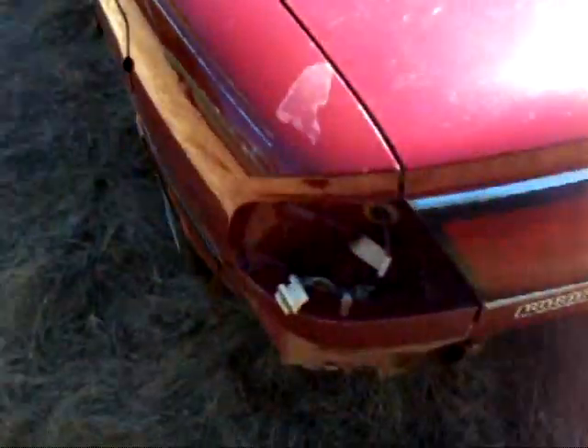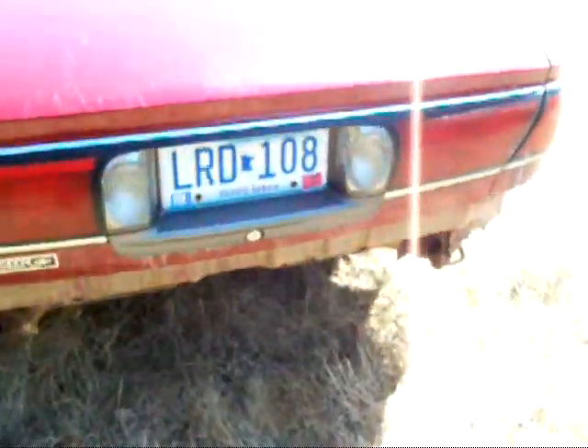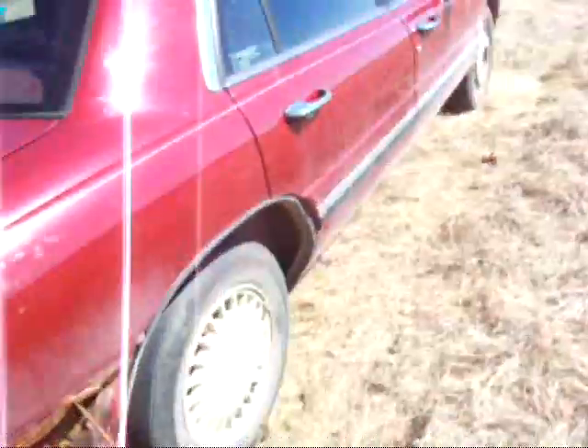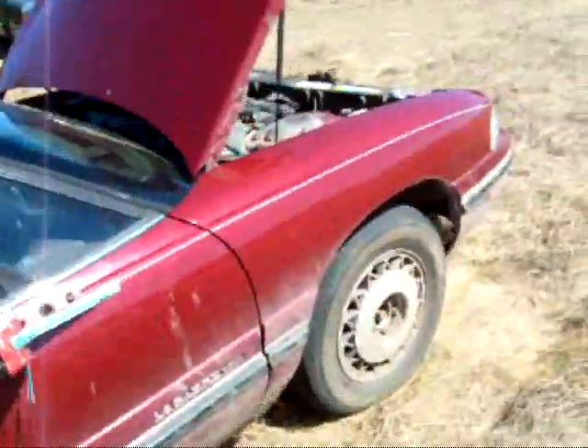I got her stuck down there on the track and ripped off the rear bumper with the truck trying to pull her out. But we didn't need that anyway. There's also a broken lug stud on the other side there — broken stud.